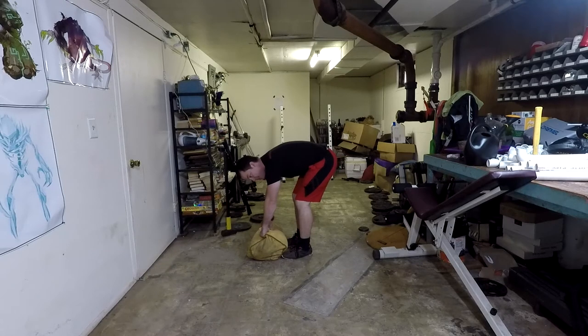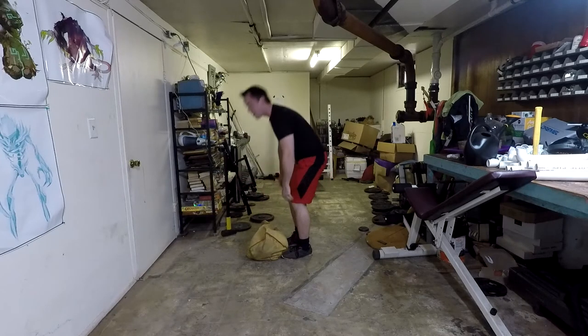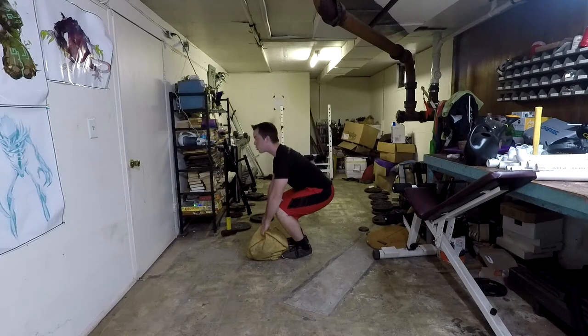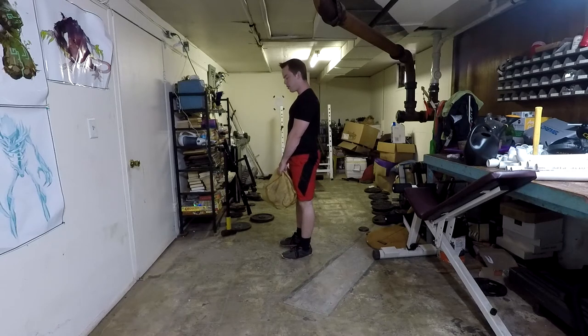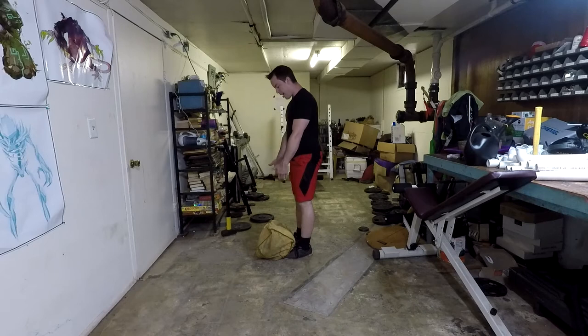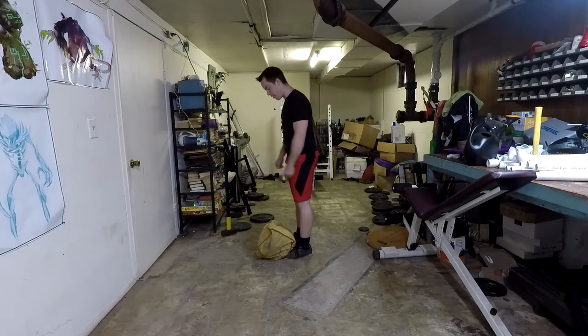Here's what not to do: a lot of people when starting deadlifts will bend their knees but round their back. See how my back is rounded? Instead, you need to bend those knees but keep your back straight. When you come down, your back stays straight the whole time, then your hips drive through. Squeeze that butt at the top, then back down. Your sandbag should basically slide up your legs — if it's not riding your shins up to your knees, you're leaning too far forward.